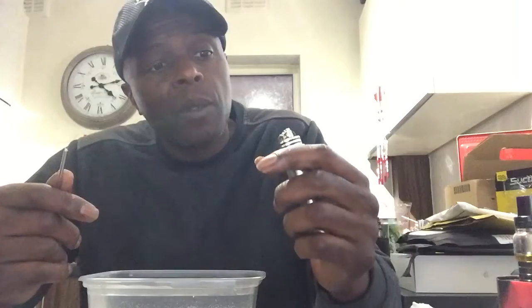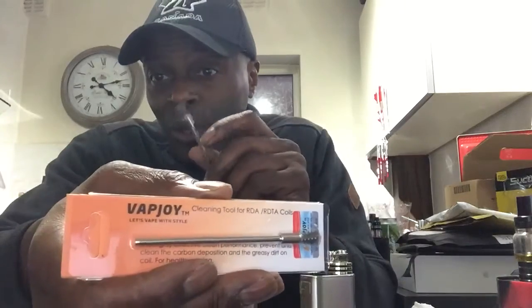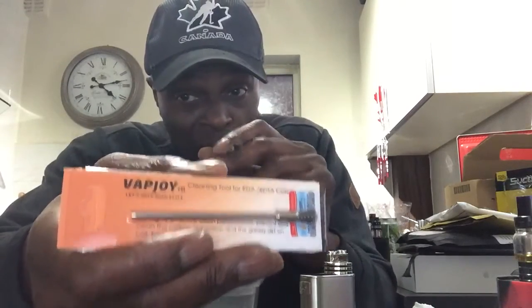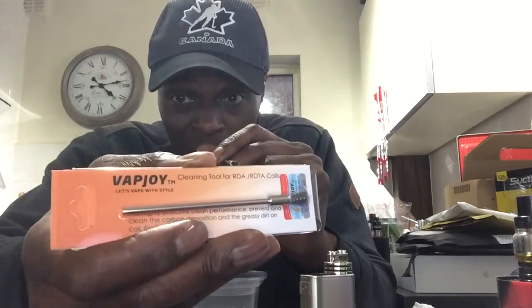And that's it from me. The device is called Vapejoy and the only place I know you can get this from right now is P&S Old Sailors in Birmingham. So for all you retailers and shops, you need to get this in for your customers right now — it's a perfect little device for cleaning your coils.